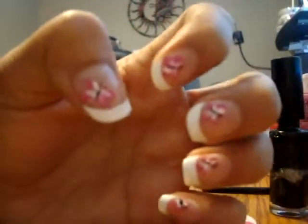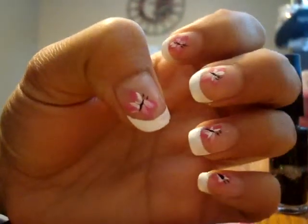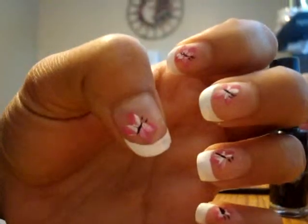And we're done! She has a butterfly with friendship design — really cute for everyday. Thank you for watching, I hope you guys enjoy it, bye!